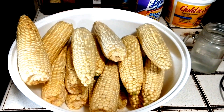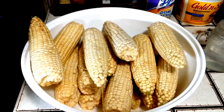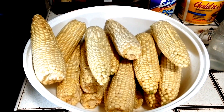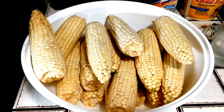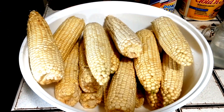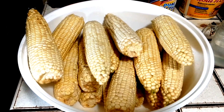Good morning everybody, and welcome back to the Canning Nana. Here you'll see that I finally have my corn all done and ready to go into the pot. I'm going to walk you through how to can corn, and then to make my famous corn cob jelly. Very easy to do.